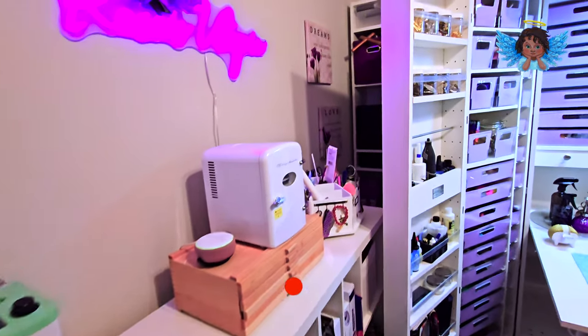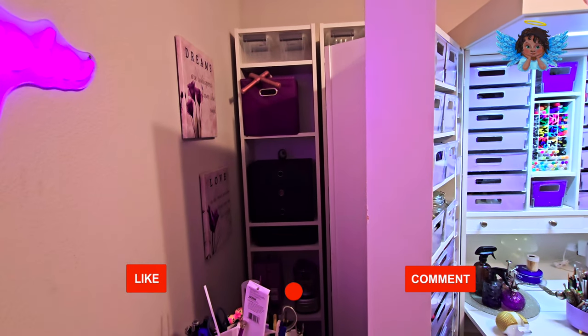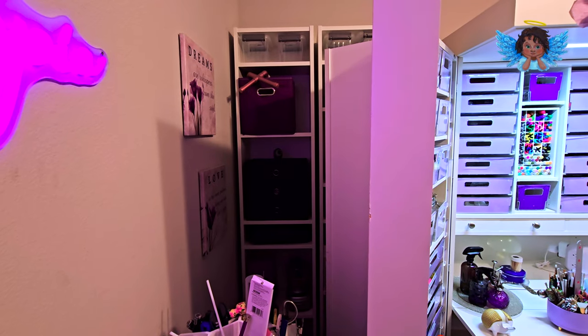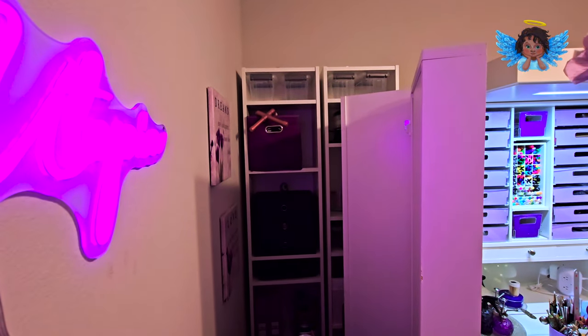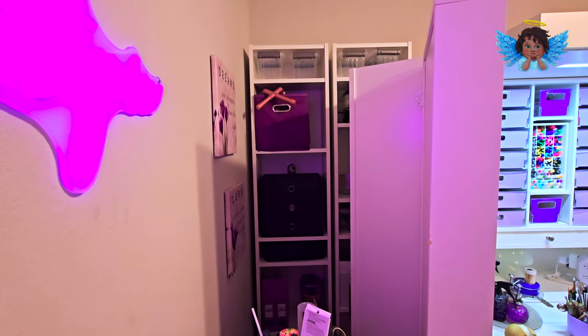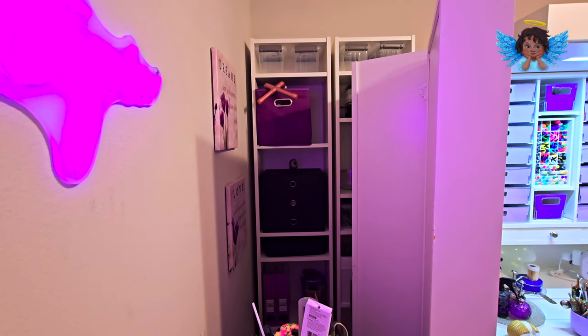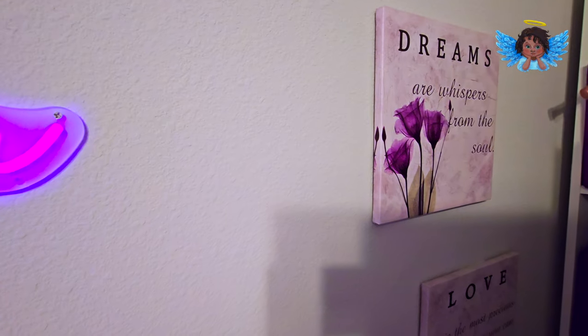I also have behind here — I'll move that later on in the video so that you can see really what's back there. Those are two Billy Bookcase units that I put together, and you see they're barely full with anything on them because, like I said, I overshot my storage.